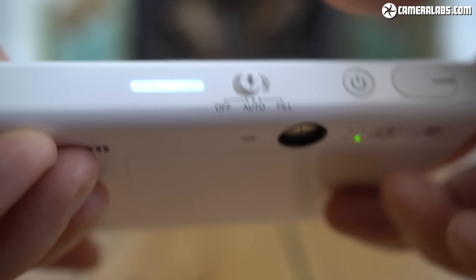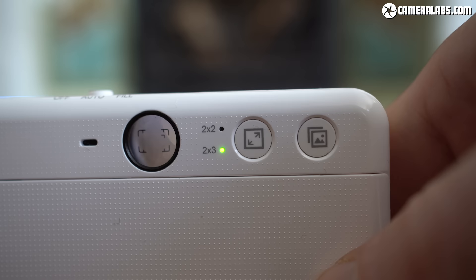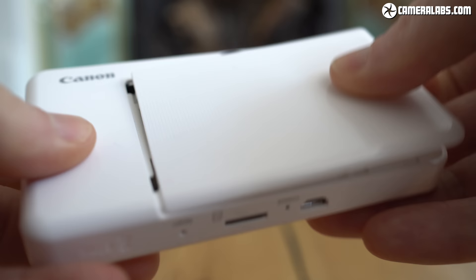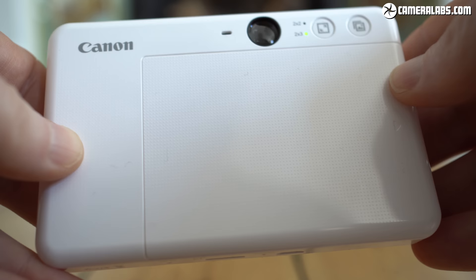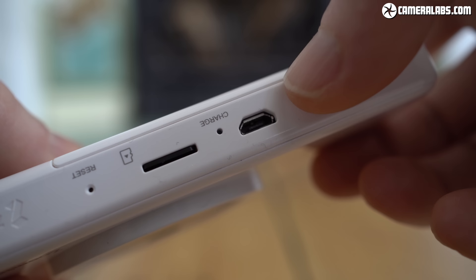Around the back you'll find a basic optical viewfinder, a button which lets you choose between the full 2x3-inch print area or a square 2x2-inch area, and another which prints the last picture again if you need a spare — and you can keep doing this if you're handing them out to people. You load the paper behind a large removable panel. Unlike the Instax cameras, there's no indication of how many prints are remaining, but nothing stops you from opening the panel and simply counting them. Underneath the body is a micro-USB port to charge the built-in battery and a micro-SD card slot. A fully charged battery is good for around 25 prints, compared to around 100 on a Mini 9 powered by a pair of AAs.